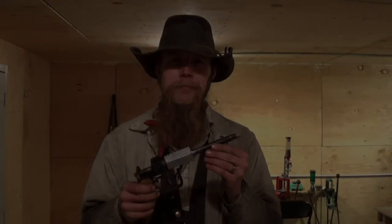I think this concludes our little experiment for the day. Thank you for watching.